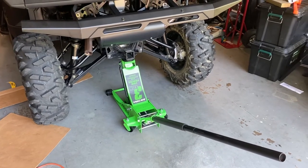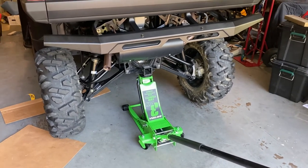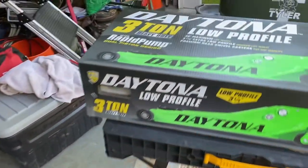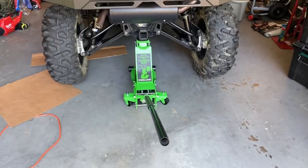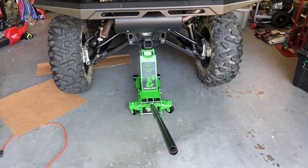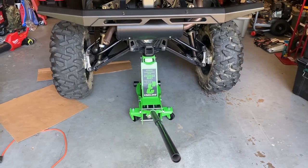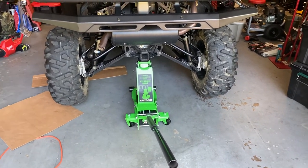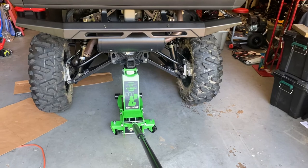So to recap: less effort to operate the jack, it has the rubber foot so it doesn't push up against metal, and when they say premium rear swivel casters, you can definitely notice it. If you're trying to decide between the Pittsburgh three-ton low-profile or the Daytona, look for the coupon — there are super coupons that were just mailed out and you can get this jack for $119. Be safe, and get rid of those Harbor Freight jack stands if you have them.